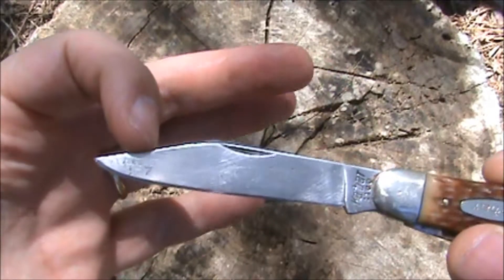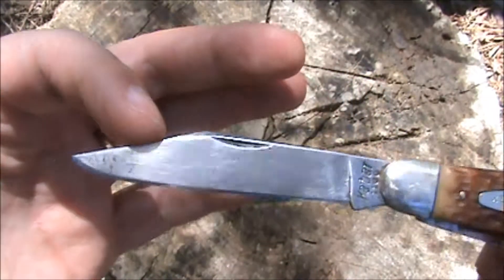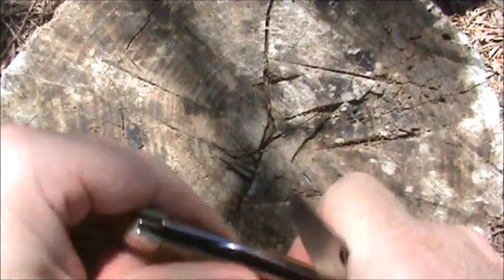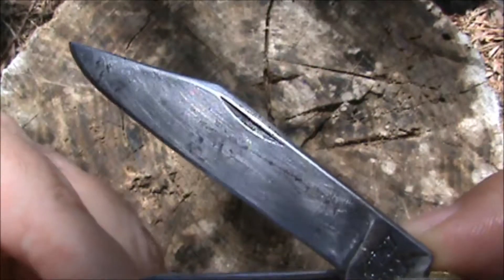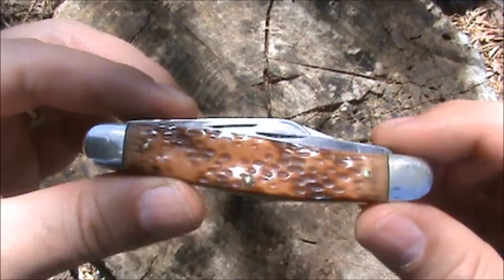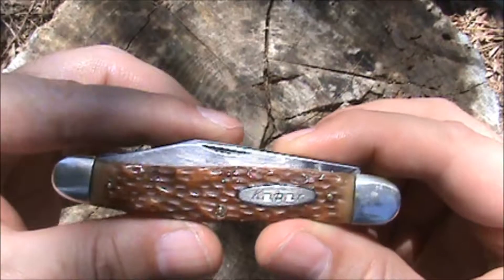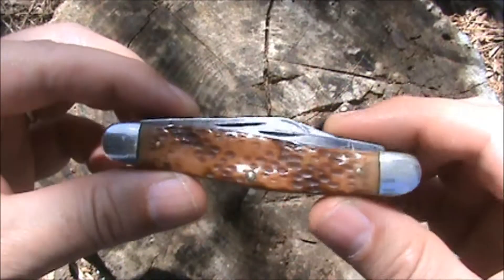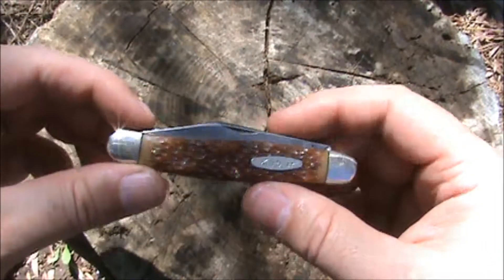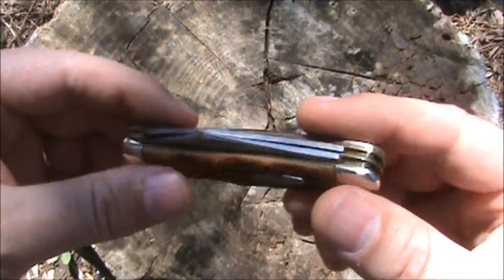This knife was really dirty when I got it, and I planned on using it so I scrubbed it right up. I used a Scotch-Brite pad to get some of the dirt and grime, and that also removed some of the patina and left fine scratches. This is a user. If I were to buy this as a collectible or for an investment, I would not clean an antique knife — I believe they're more desirable to collectors in their original condition. But since I planned on using it, I scrubbed, cleaned, oiled, and sharpened it.